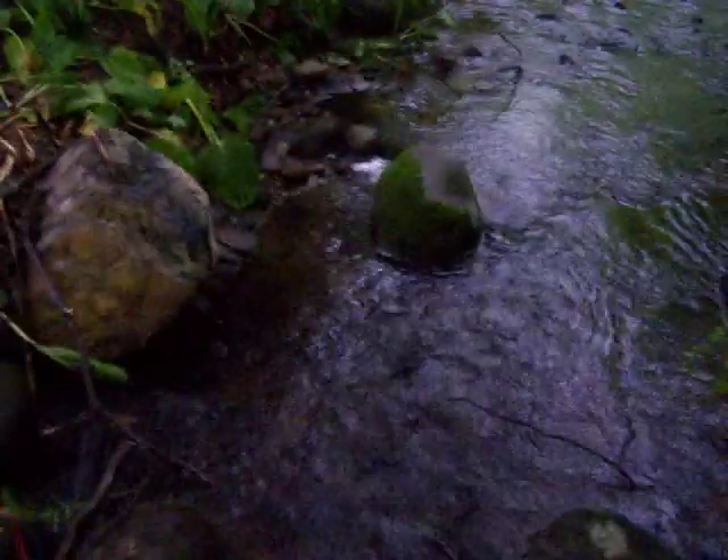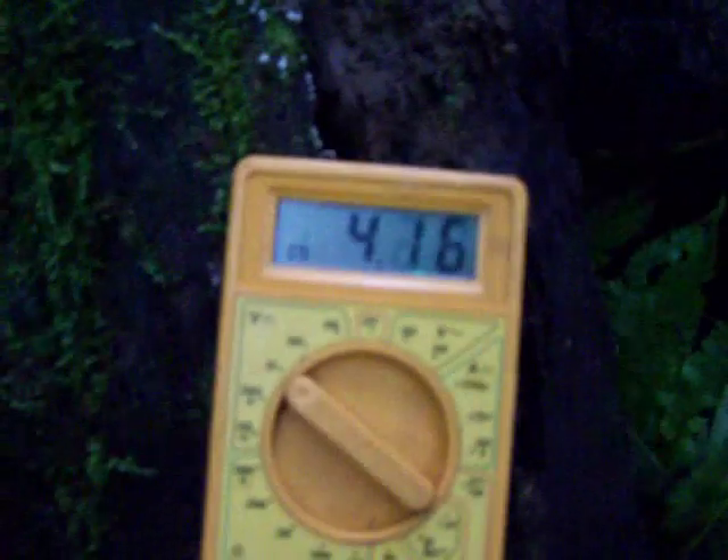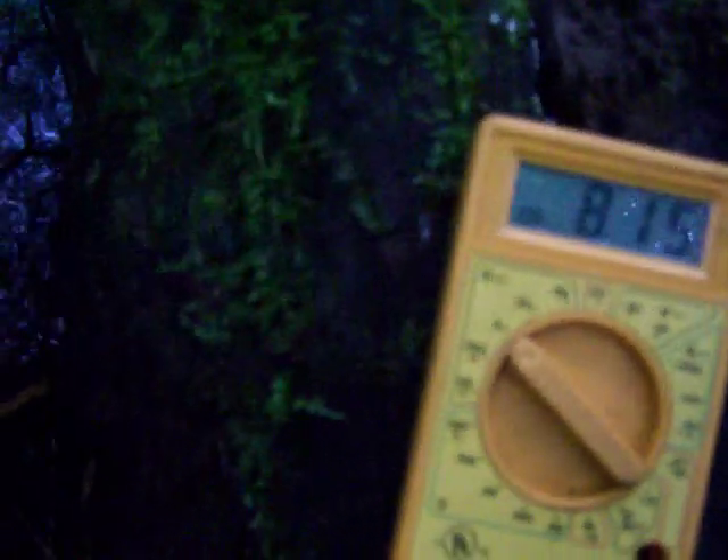We'll check that meter one more time. The generator is actually wired for 24 volts — I wanted it that way because I knew I wasn't going to get many RPM. Let me crank it up a little bit and do it by hand. I'm just turning the generator with my finger here.